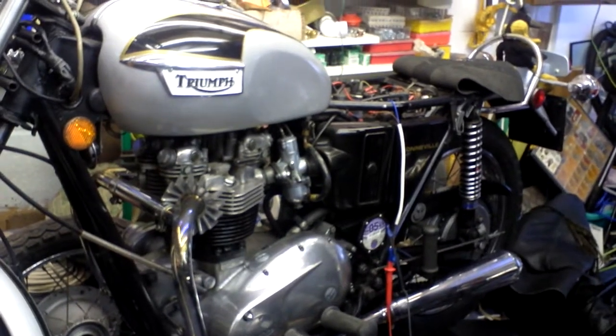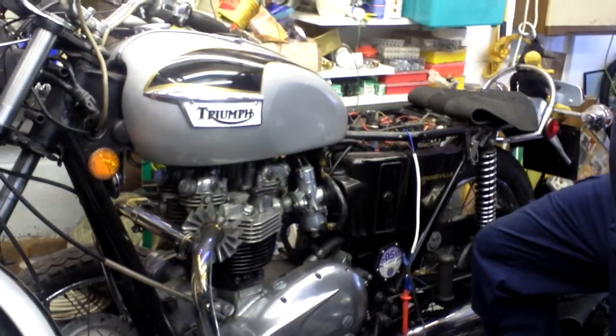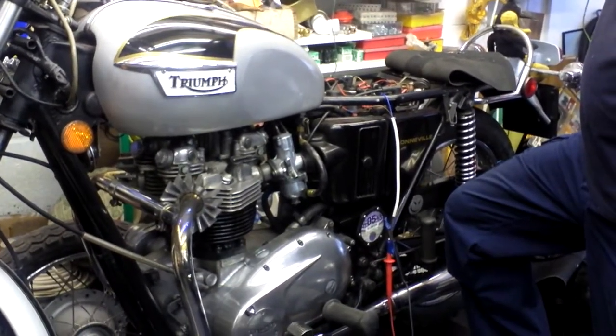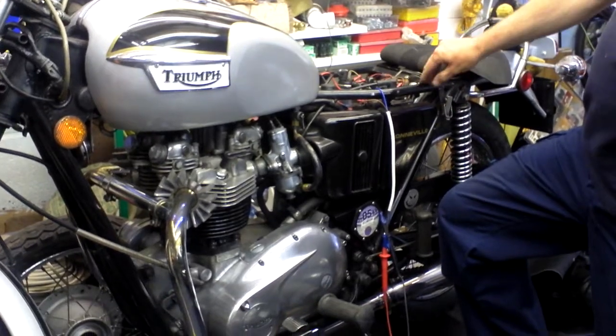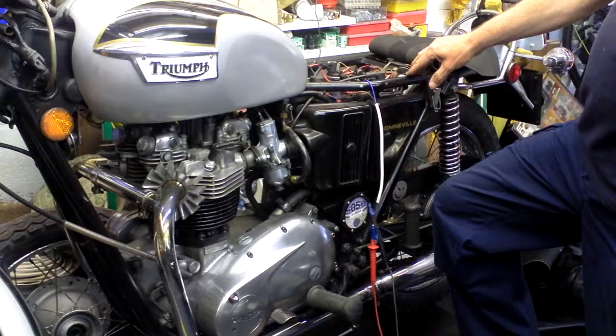This is a 1971 T120R and it's a follow-up to Lunmad's video of the Quadronic Regulator Rectifier that he fitted. This bike is fitted with a standard solid-state rectifier using a Zener diode.